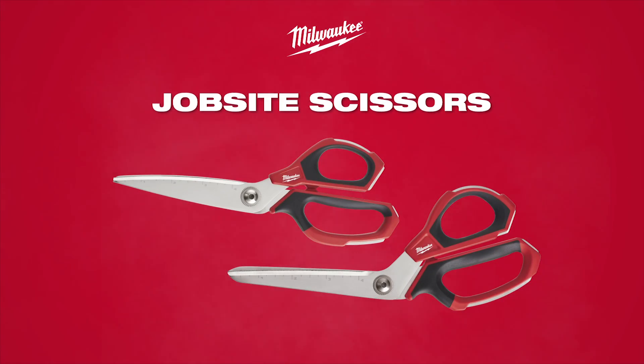Designed by the trade, for the trade, Milwaukee reinvents the scissors category to survive the demands of the jobsite.